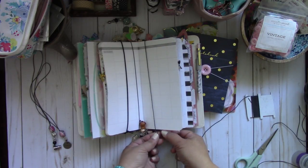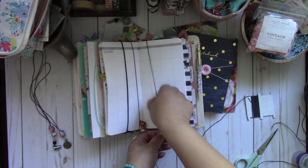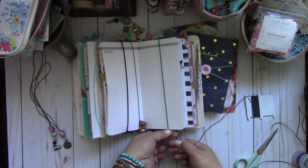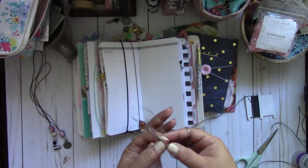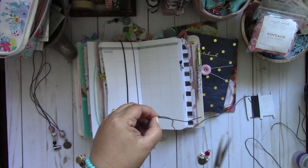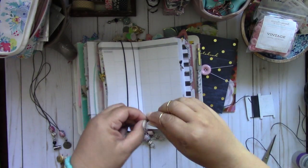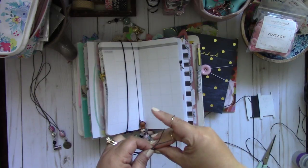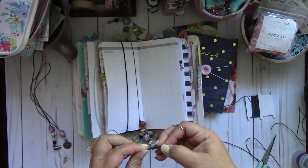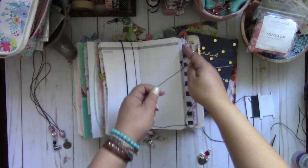Then you're just going to pinch the bottom, leaving enough room to add some charms. Don't pinch it really tight because it's going to wrap around a lot of pages — just leave it a little bit loose. Then you're just going to pull it out, and then you'll tie a knot. So let's cut this first.